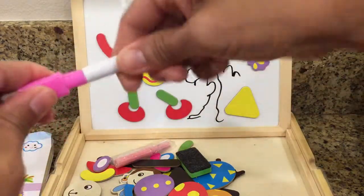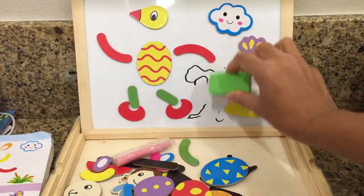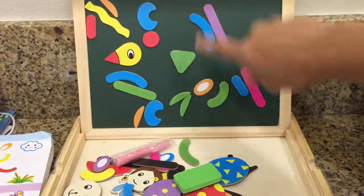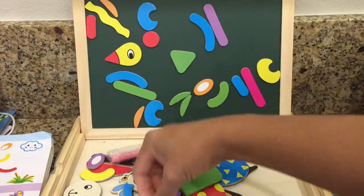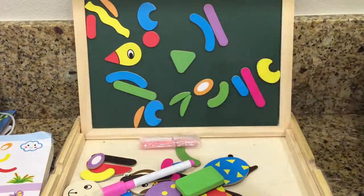It came with an eraser so you can erase it, and it's a chalkboard so you can stick the puzzles on it too. It also comes with chalk for the chalkboard. It's 11.5 inches long by 9 inches.